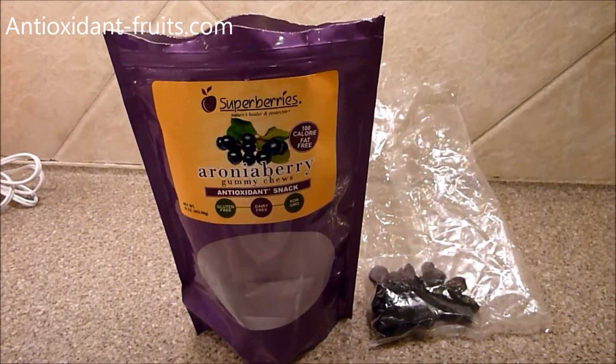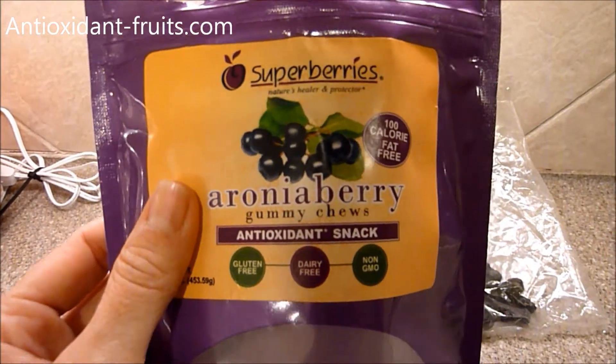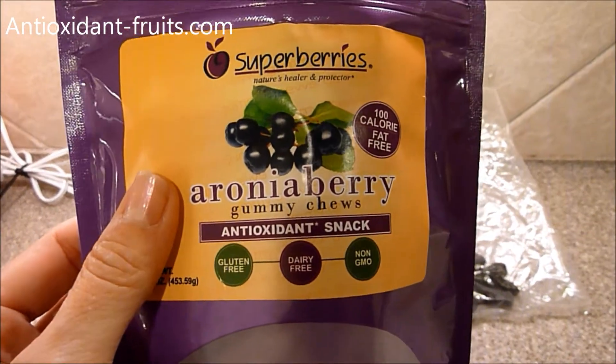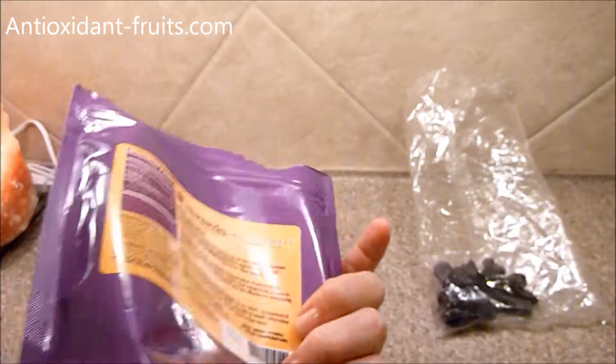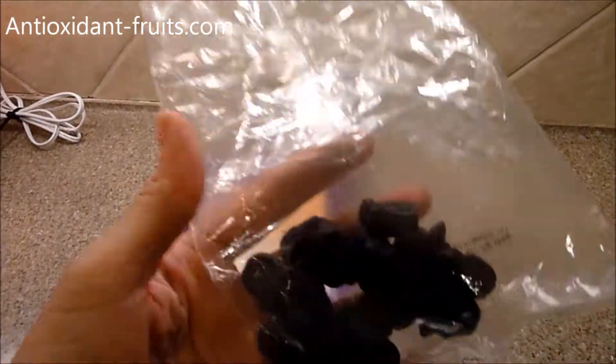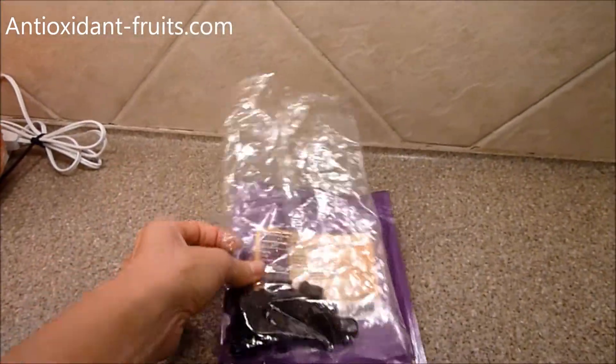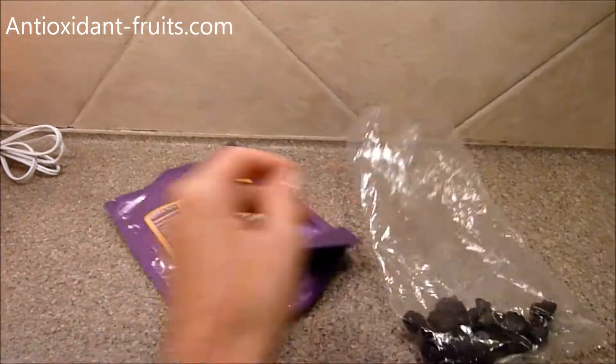Today I'm doing the final review video for the Superberry's Aronia Berry Gummy Chews. This is an antioxidant snack. It comes in this stand-up pouch, but the gummies are actually vacuum sealed into an additional bag that is inserted into the stand-up pouch.